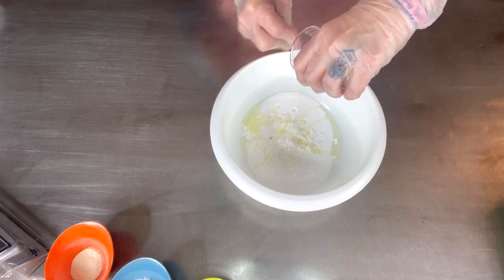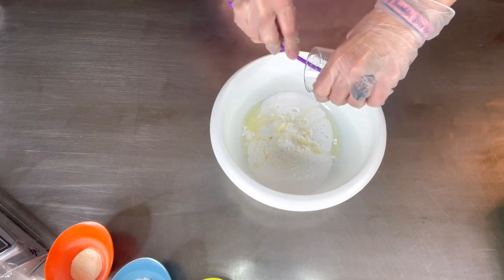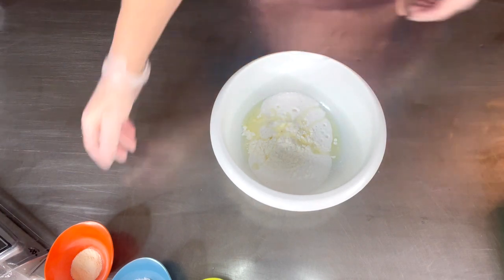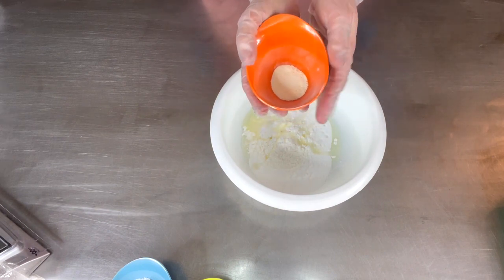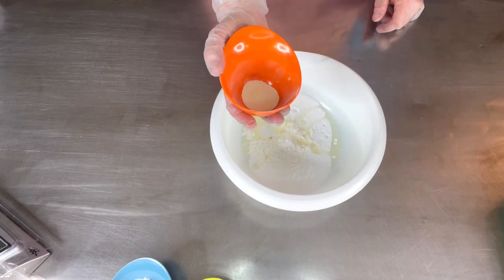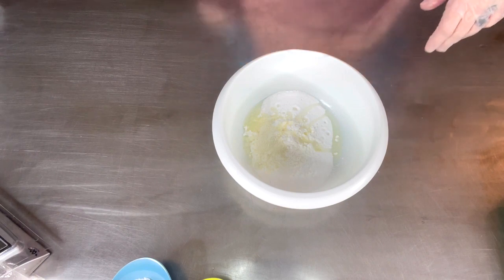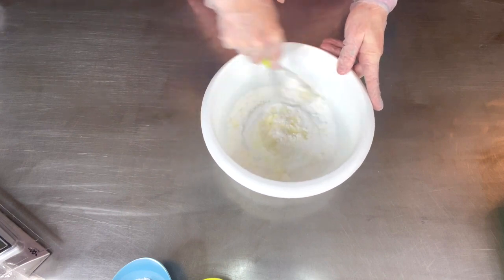I forgot to add the milk powder — it's sitting over here. It doesn't matter if I put it in right now because I haven't mixed anything yet. Our milk powder, which is not part of the original recipe, is at 0.5% which is 2.26 grams — right into the bowl. Now we're ready to go. We'll grab a whisk and start mixing, then we'll get in with our hands.